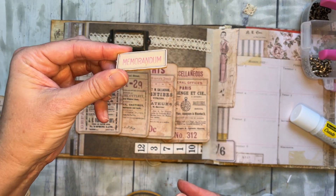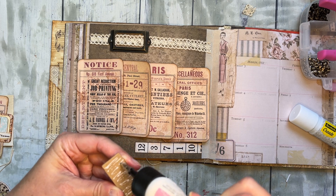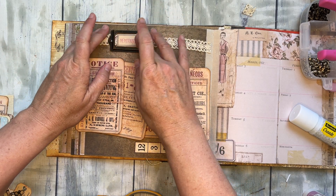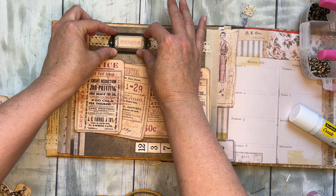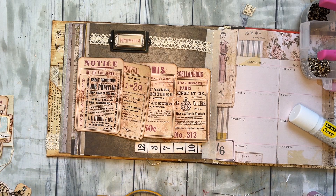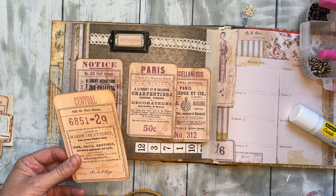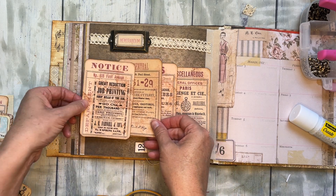We also have this cute chipboard word that says 'memorandum,' which is just fun. When I dried the others, I actually used my heat embossing gun and it was a breeze — so that's just an idea for you when you do yours.